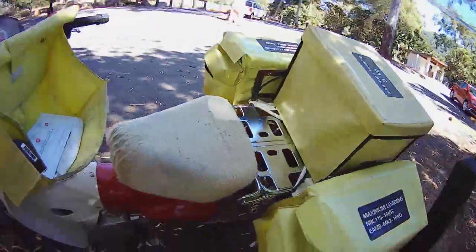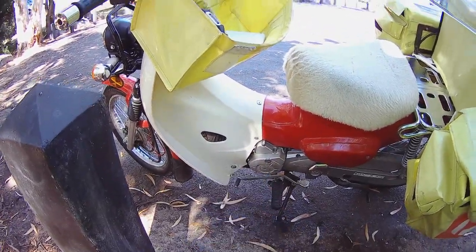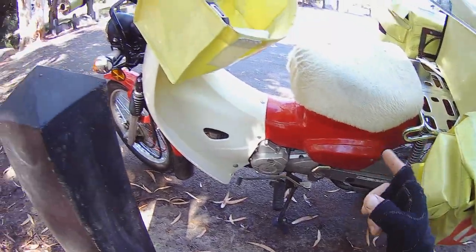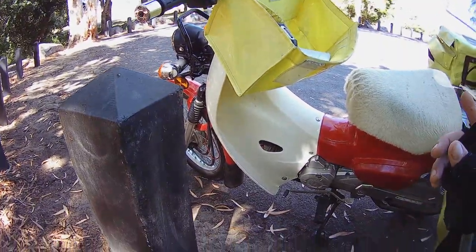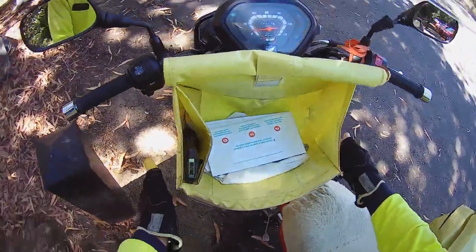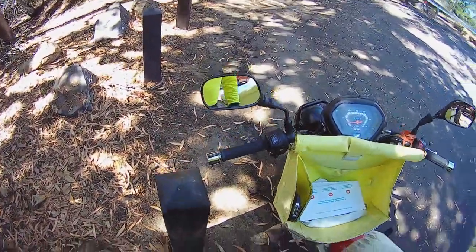Today what I'll be doing is showing you how I deliver mail on my posty bike with one hand without putting my feet down. Before I do that though, I just want to say a few things about these bikes — Honda Cubs CT110. Good machines, but it'd be better if they had a central tank so you could grab it with your knees and have better control of the machine at low speeds.